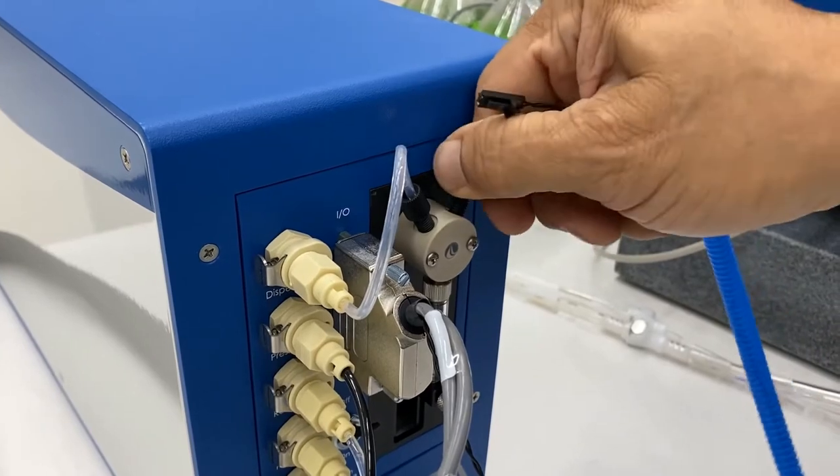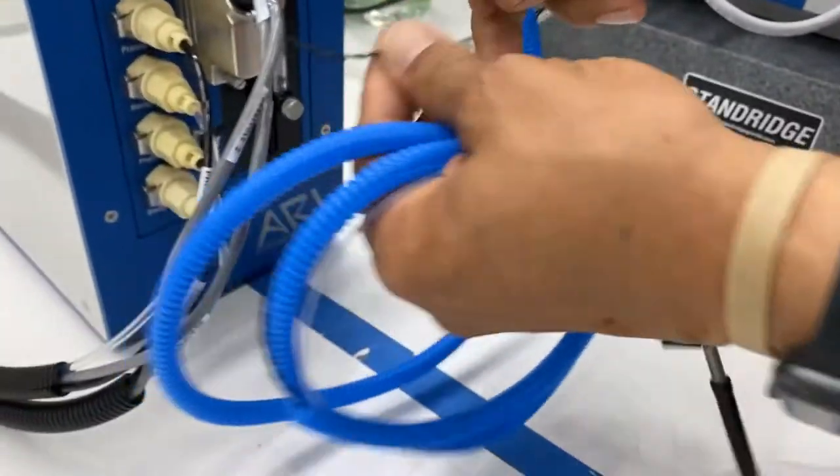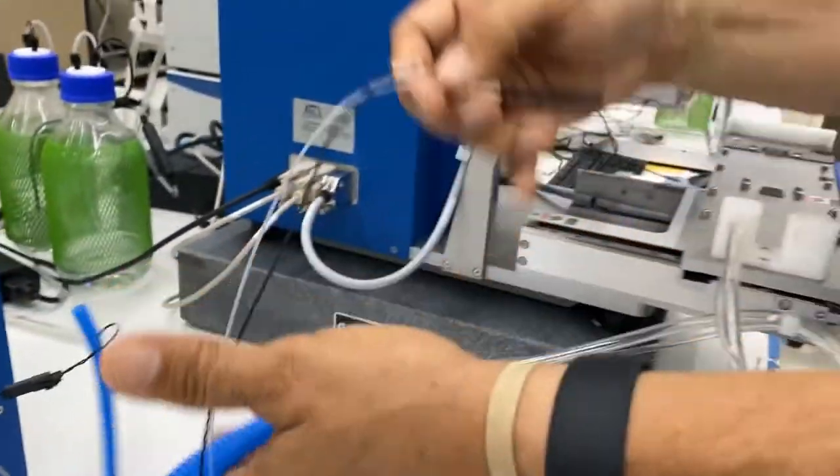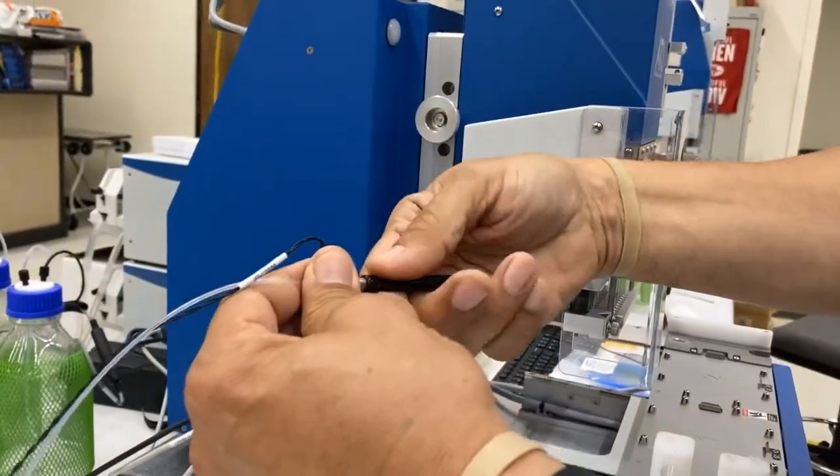Firmly tighten. Clip on the communication cable. Remove the protective cap from the nozzle.